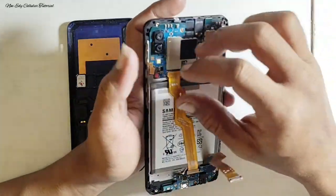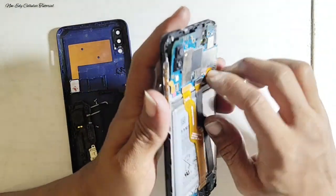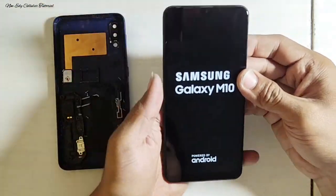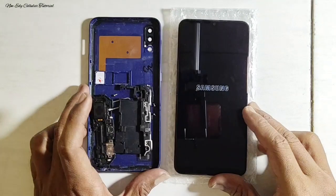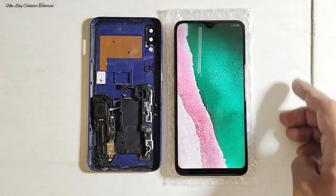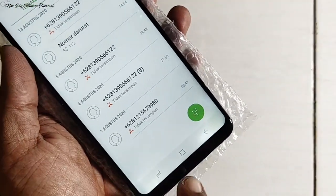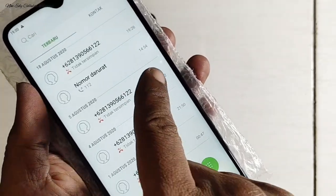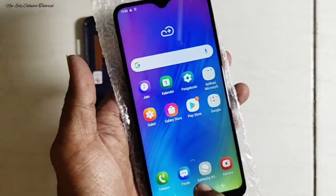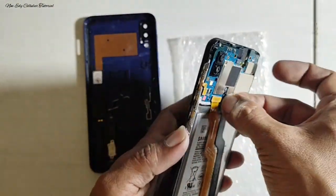Apabila LCD sudah pernah kemasukan air, wet spot memang tidak bisa hilang begitu saja. Setelah selesai membongkar LCD, kita cek dulu apakah LCD masih bisa berfungsi normal atau tidak. Kita nyalakan handphone-nya — handphone sudah menyala. Kita cek fungsi LCD dan touchscreen. Tampilan LCD masih tetap sama, bercak warna putih di bagian bawah tidak bisa hilang, sehingga kita akan membongkar lapisan LCD-nya tanpa mengganti LCD baru.